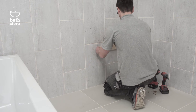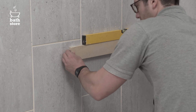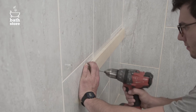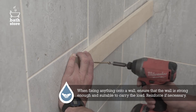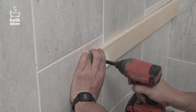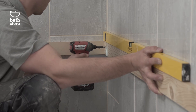Measure two millimetres down from your mark on the underside of the bath and extend the line along both walls using a spirit level. This will allow the bath to flex when in use. When fixing anything onto a wall, ensure the wall is strong enough and suitable to carry the load. Reinforce if necessary. Drill holes and screw in the support battens on both walls, flush with the pencil lines, checking them with the spirit level.